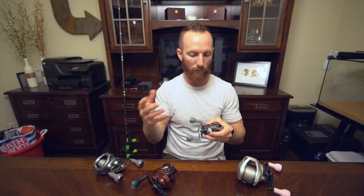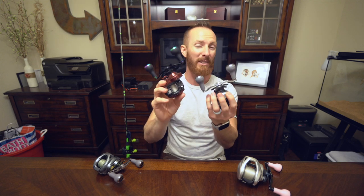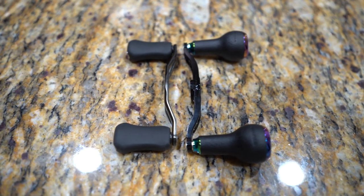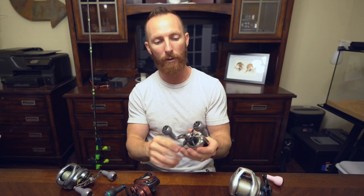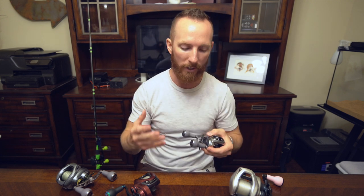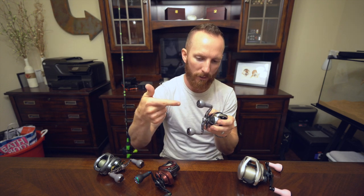They're also a little bit larger — 100 millimeters — whereas the standard on a lot of these reels from the factory is maybe somewhere in the 90 millimeter range. So you've just got a little bit more length for more cranking power, which is what you need when you're wrenching in those big fish as well as throwing larger baits. You'll see a lot of folks with their big swimbait reels decked out with aftermarket handles looking for that cranking power and torque. You've also got high quality bearings inside — spinning for days, smooth and quiet operation.